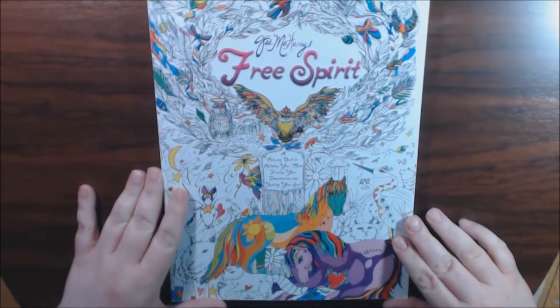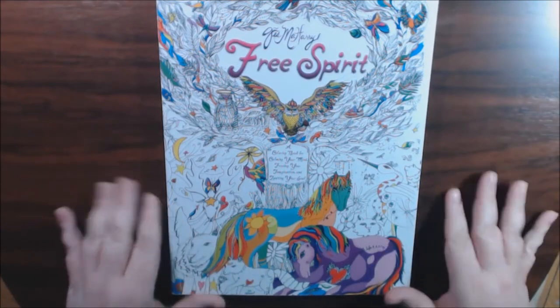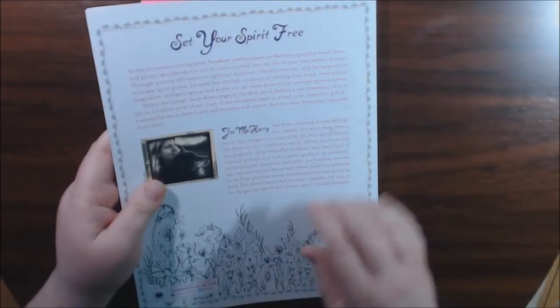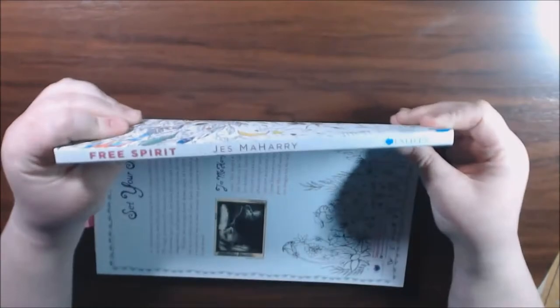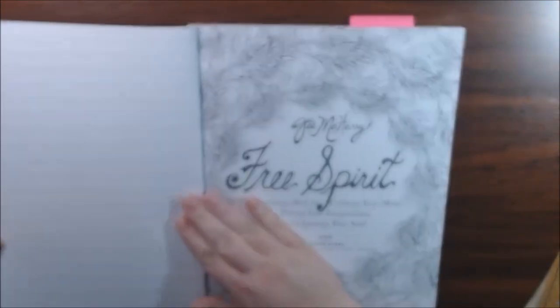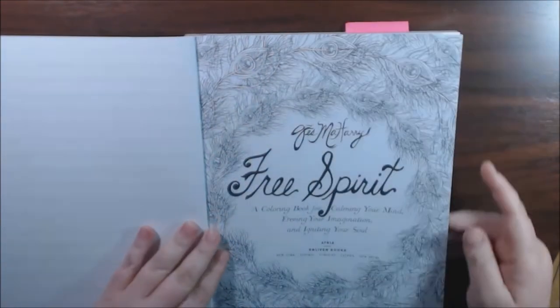I was drawn to the cover with these beautiful horses on here. It's really nice — it's got that plasticky sounding cover. This is what the binding looks like. It's a real heavy book, good quality, nice pages. I like how they did the cover. It looks like it is not perforated.